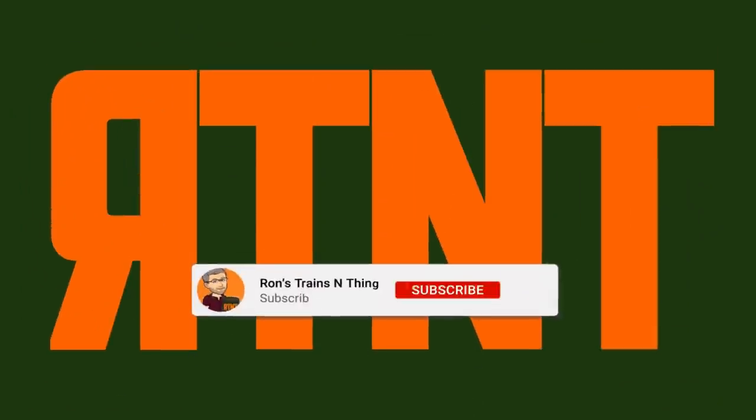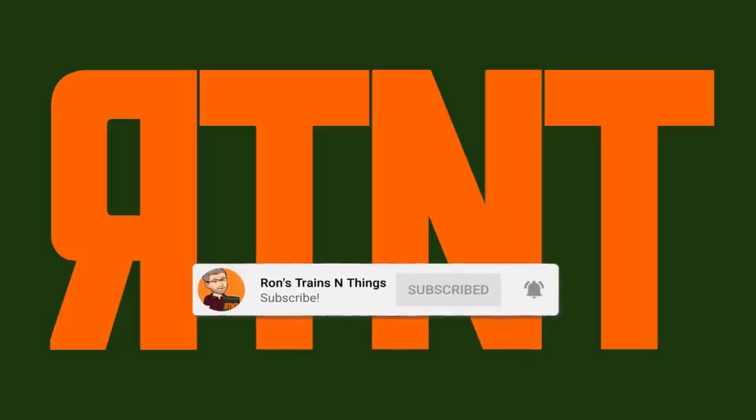Hi, I'm Ron of Ron's Trains and Things, and if you'd like to see more model railroad tips, tools, and techniques, then be sure to subscribe down below and click that little bell icon so you can catch future videos.